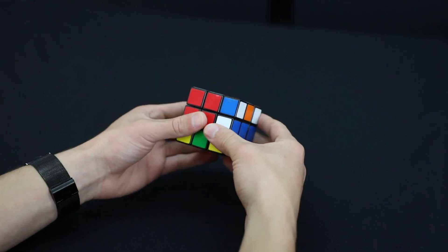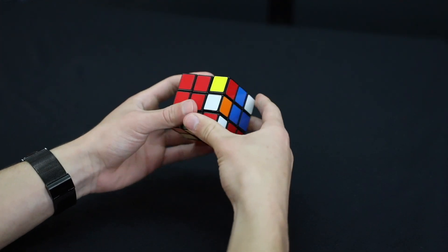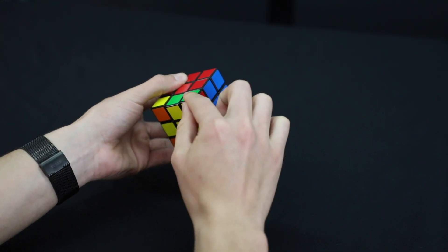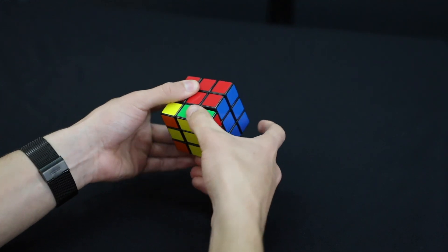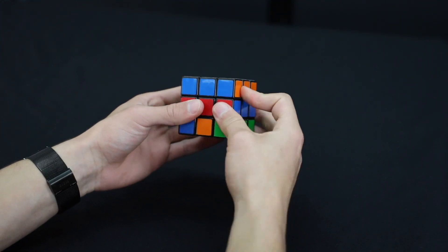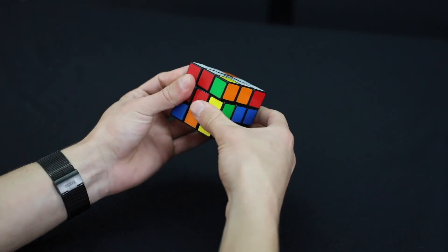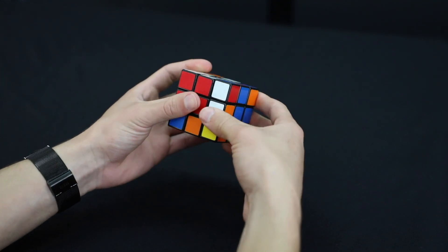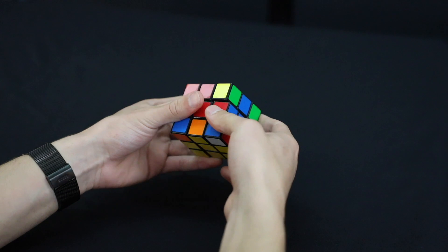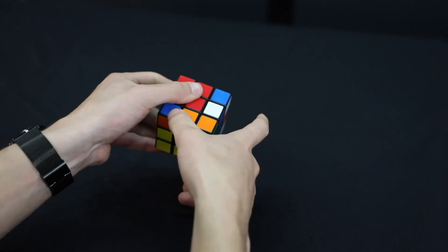Do the right-handed algorithm — out, up, in, down — repeating until the second corner is solved. Then move to the third corner in position and repeat the algorithm again — out, up, in, down — until that one's solved too. That one's solved. Now we have one corner left.